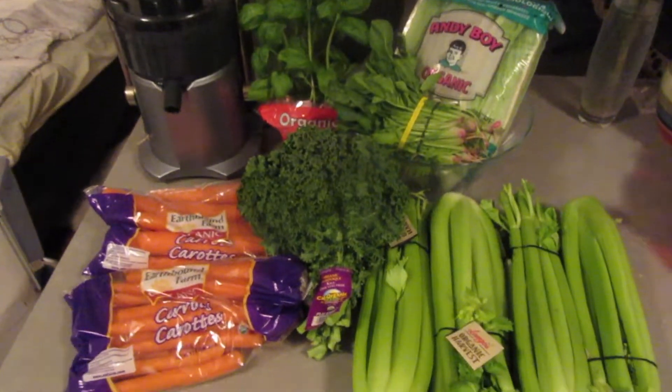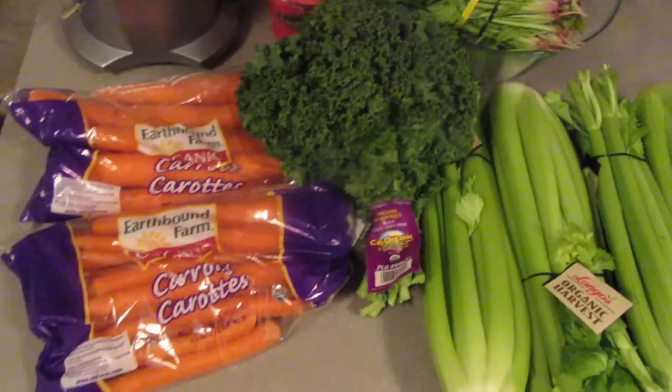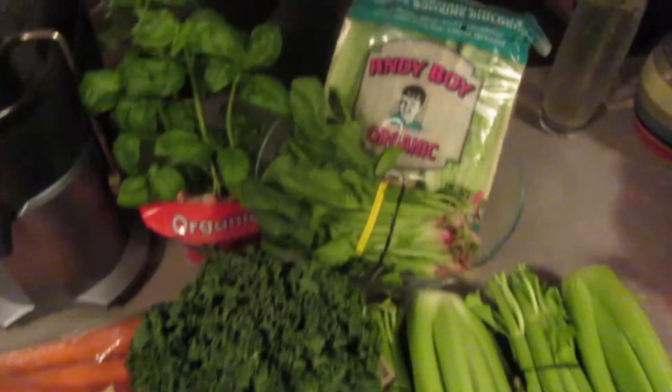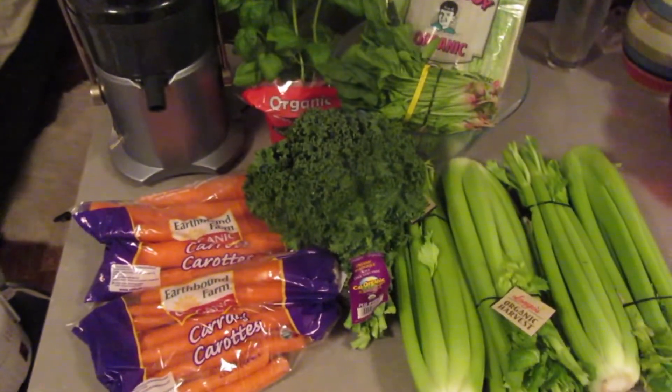This is how it looks — the beauty. We got a bunch of organic celery, head of kale, organic carrots, spinach, romaine lettuce, and even a basil plant. This is all organic and it costs just under $30.